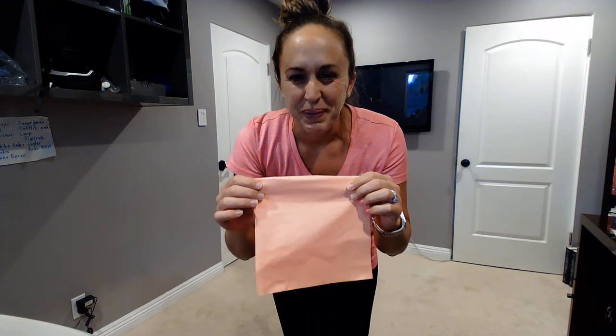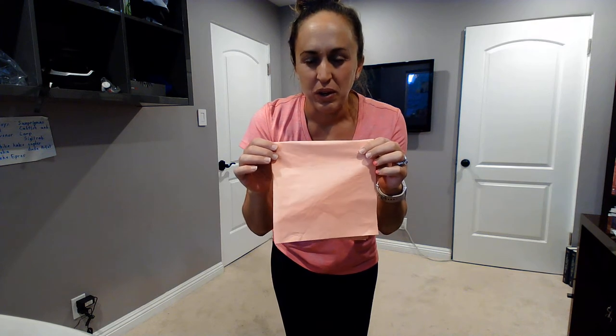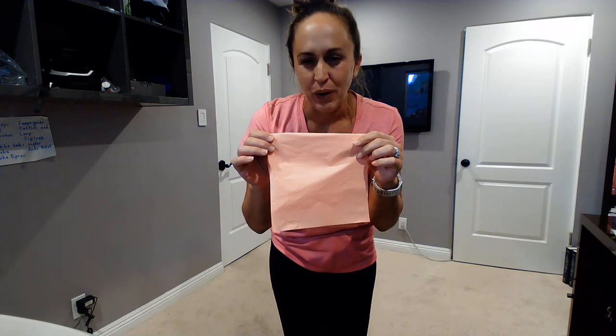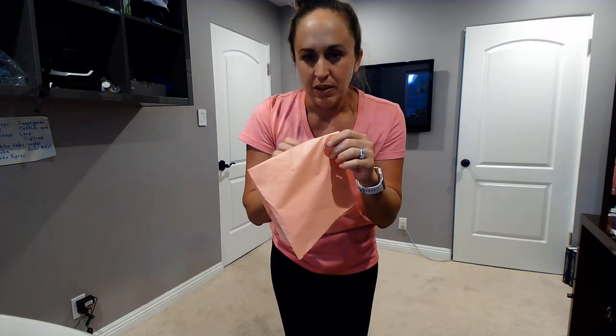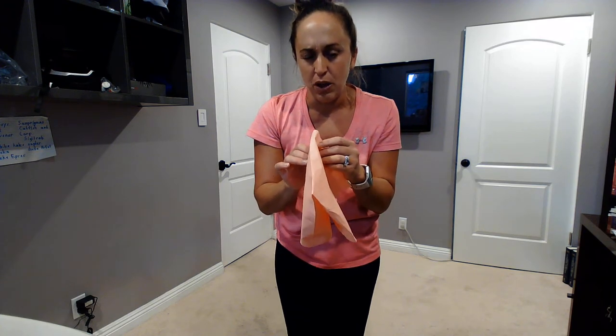Hi everyone, we are going to play the scarf game. Instead of a scarf, we are going to hold a napkin or a piece of paper towel, and we are going to do different movements with it. Go ahead and grab your napkin if you have one. Maybe ask a family member to help you.